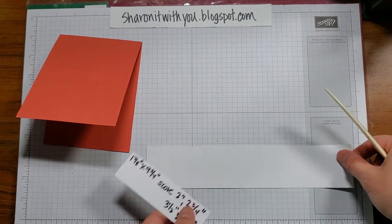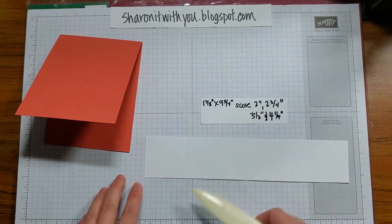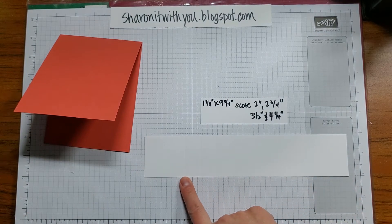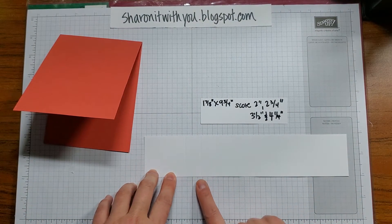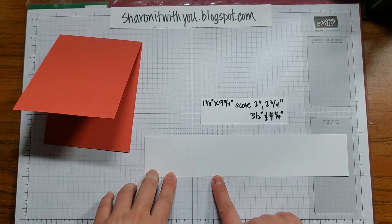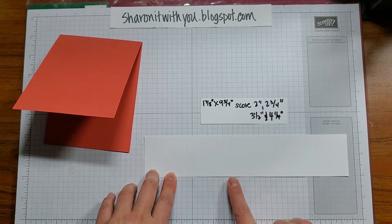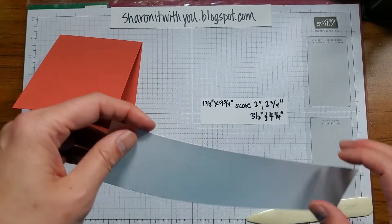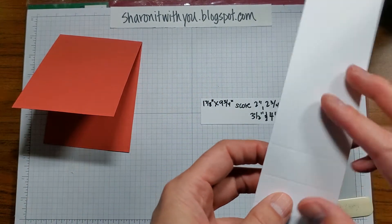The next piece we want is a basic white which is one and seven eighths by nine and three quarters. It's scored starting at two inches and every three quarter inch after that — so two and three quarters, three and a half, and four and a quarter.